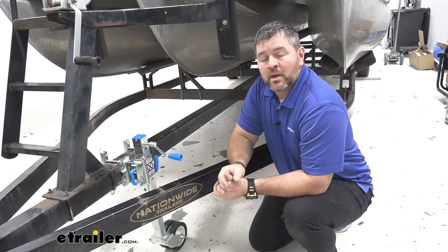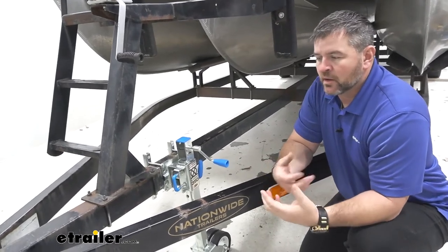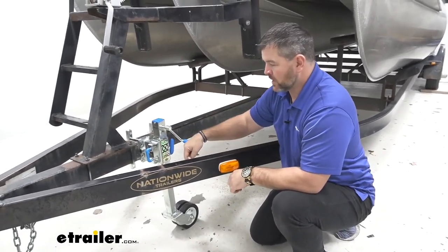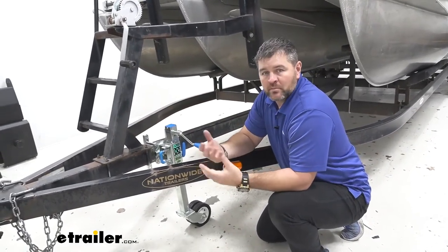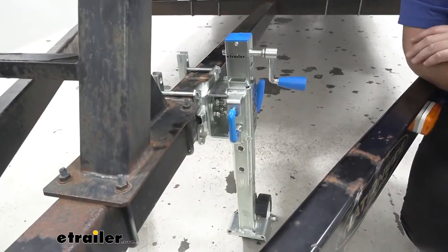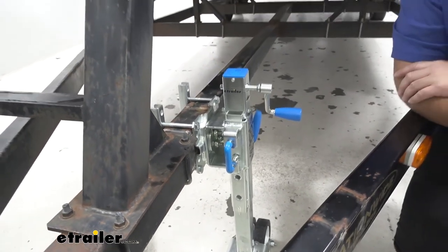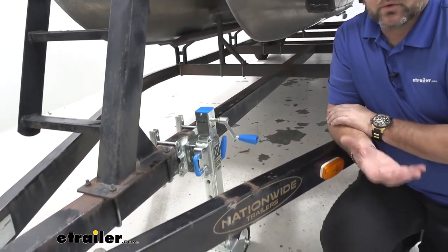Being an off-road jack, let's say our trailer is sitting somewhere where the ground's a little bit soft and we're not able to get our truck back to hook it up. We can keep our wheel down, leave our truck on solid surface, hook a strap or maybe a winch to it, and actually pull our trailer up to our vehicle. This jack has a 770-pound static load limit. The trailer we have it on here is a 24-foot tri-axle with a tongue weight of about 550 pounds, so you can see this jack does very well for holding up that amount of weight.